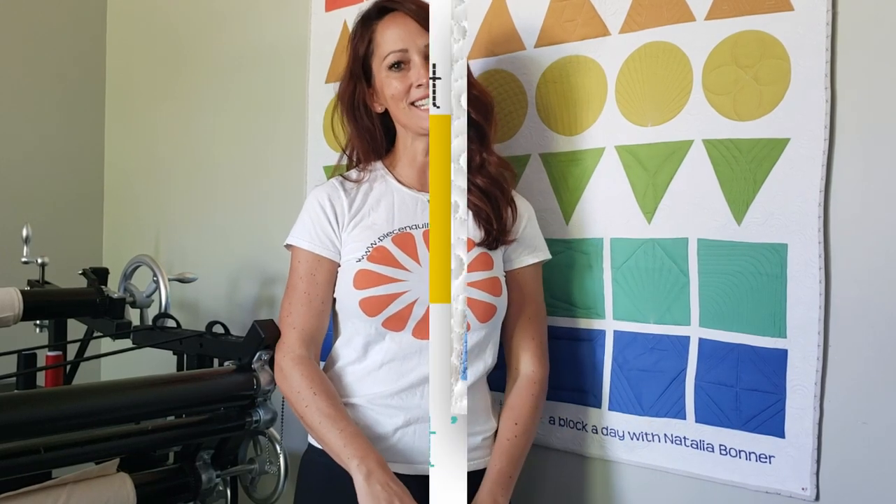Hey everybody, I'm Natalia Bonner. It's day 110. Today we're going to be stitching with my trailer machine quilting ruler. Let's get stitching.